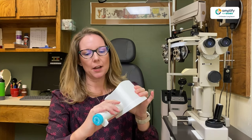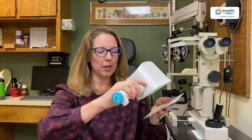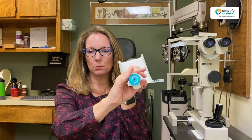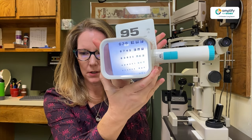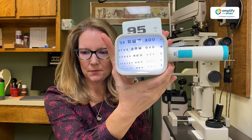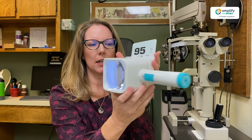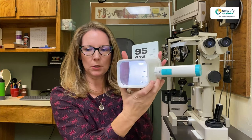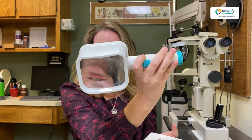That's versus when you have a stand magnifier. What that will do is actually sit on the page itself. You still have it in your hand, but ideally you would have it on a table or something and then just move it along. So that allows you to have that smoother reading when you are reading, say, a newspaper on a table, and you still have a nice big window.